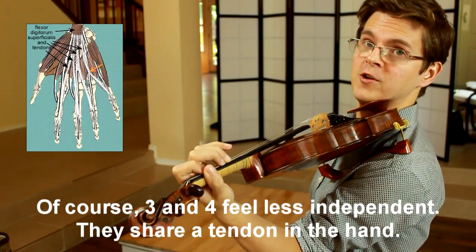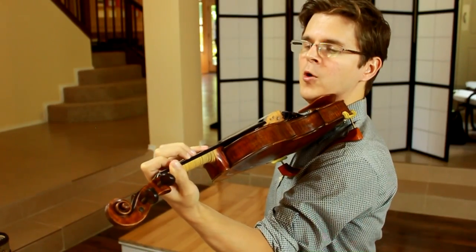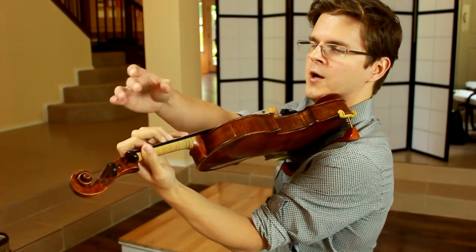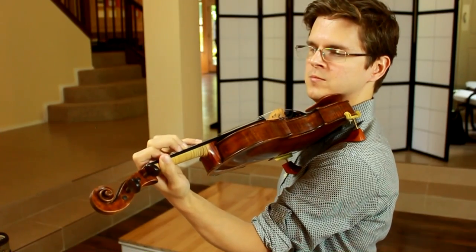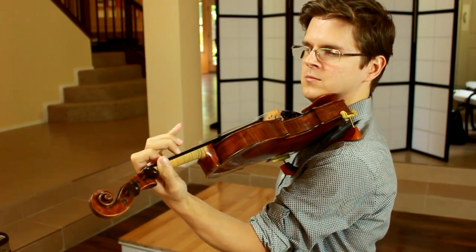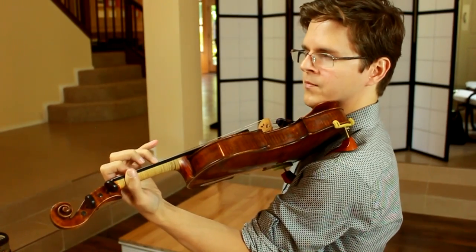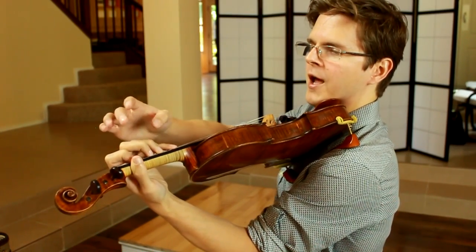That's the most challenging for me. We can also try alternating more than one finger at a time, like one, two, and three, four, or one, three, and two, four.